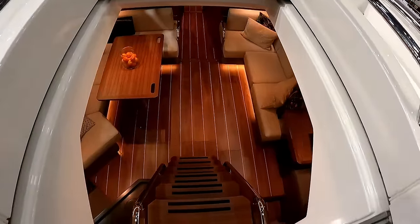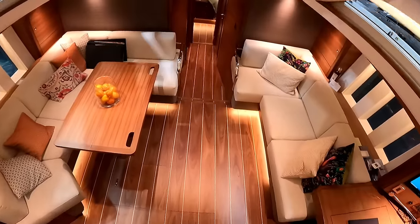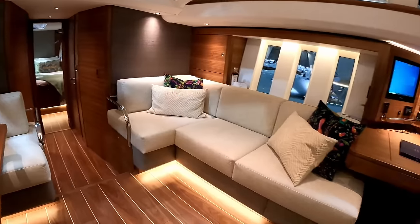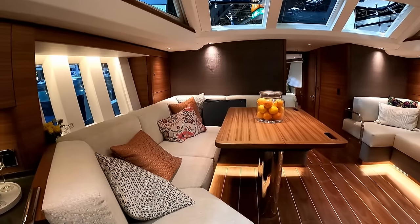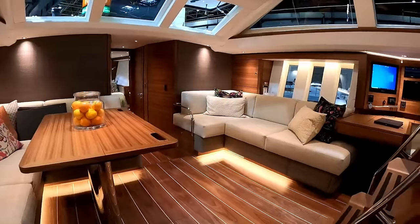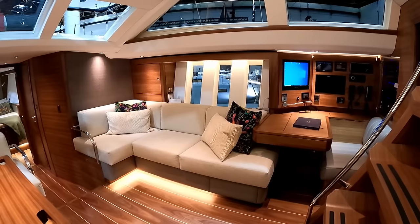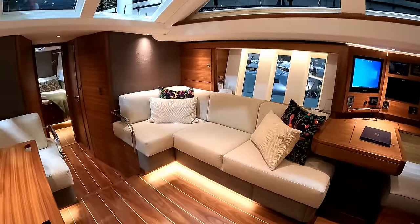Quick change of camera because you guys wanted a wider view. I have some pretty steep steps coming in, but that's for a reason. I'm going to step down into the galley and give you the view of the saloon. With Oyster, they worked with an interior designer when designing these. There is an extensive choice of colours, materials, and styling — obviously wood veneers too. You can pretty much style the boat you want. And one of the things that Oyster have become famous for are these seascape windows.